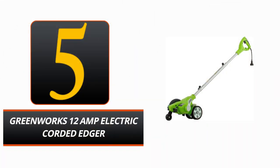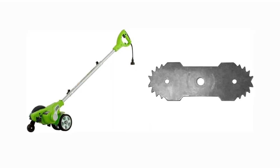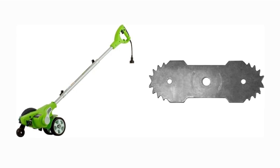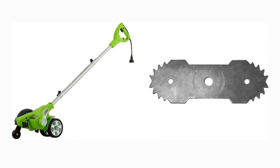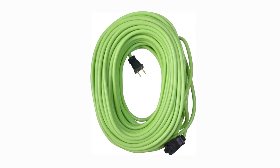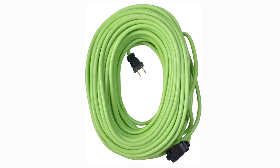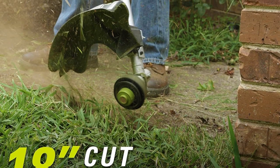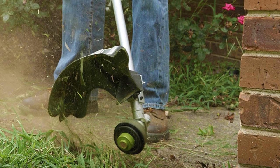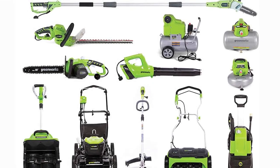Number 5: Greenworks 12-Amp Electric Corded Edger. The Greenworks 12-Amp Electric Corded Edger is a game-changing gardening tool that offers cutting-edge edging performance for all your landscaping projects. The motor is powerful enough to handle the roughest terrain, and the plastic construction ensures that it will endure a long time. The 7.5-inch double-edge blade is built for tough use and lasts a long time, all while allowing for pinpoint precision when trimming and edging. The spring-assisted front wheel lets you adjust the blade depth for clean, precise cuts every time.